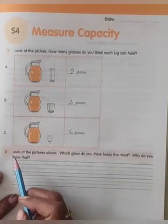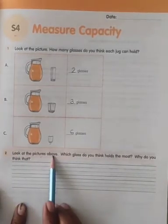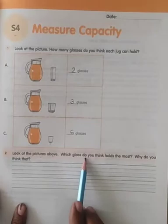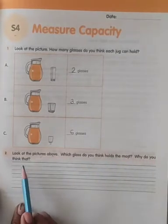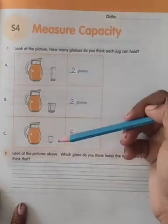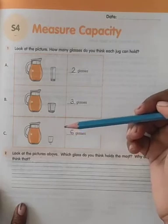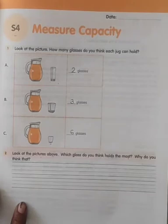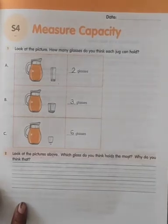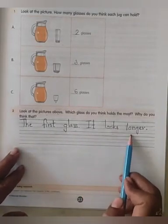This is bit 2. Look at the picture above — which glass do you think holds the most, and why? Look at the picture. Which glass holds the most? The big one — the longer one, the first glass. It looks longer. So we will write: the first glass — it looks longer.